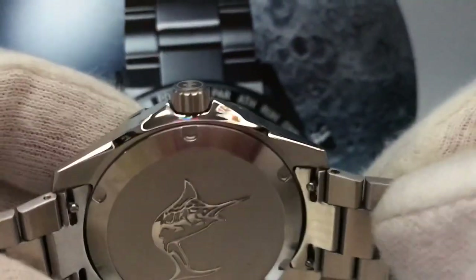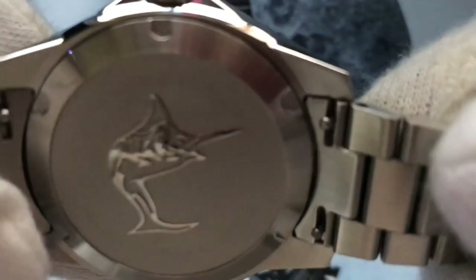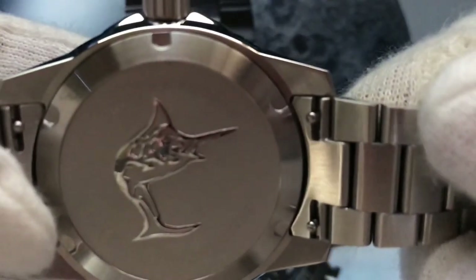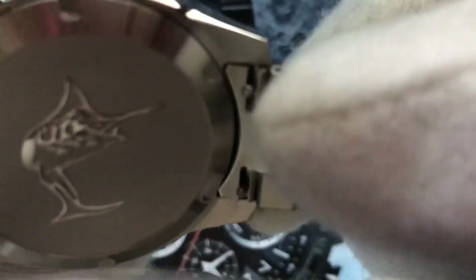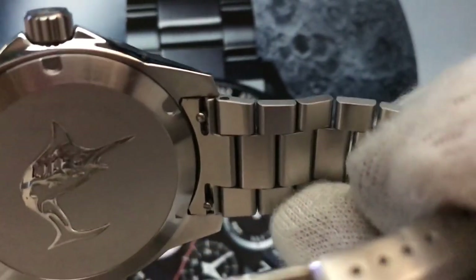Let's check the back of the watch. There is a swordfish engraved — very beautiful, a nicely polished swordfish engraved. And also I can see there are two very small push buttons on the back. You can remove the bracelet without a tool — that's really nice from Zelos. If you push both buttons, you can remove the bracelet easily. You don't need a tool.